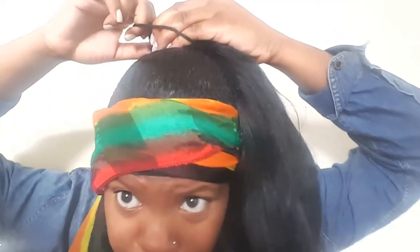I'm wearing different clothes because it's literally the next day, so if my hair looks a little different, it's because I have to touch it up anyway. So I'm going to show you guys what I do from here. You're going to put this loop over the bun, and then you're going to have two sections. There is a scrunchie right here, and so what you're going to do is twist.